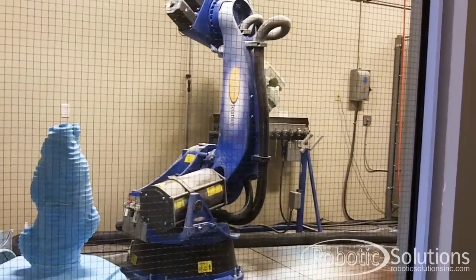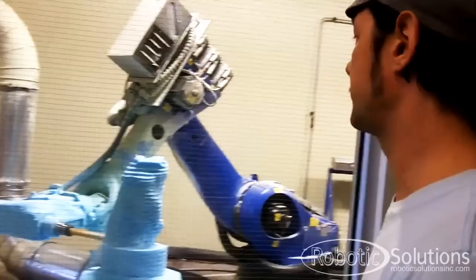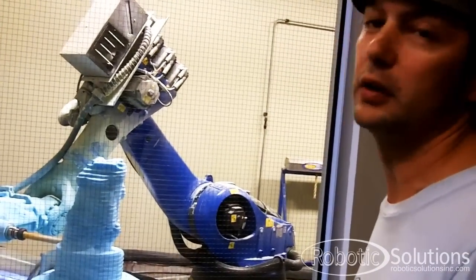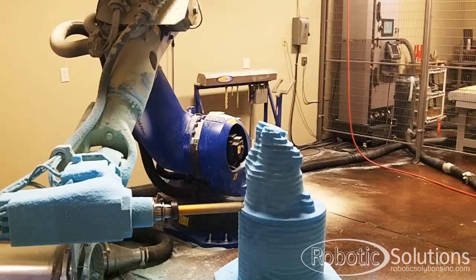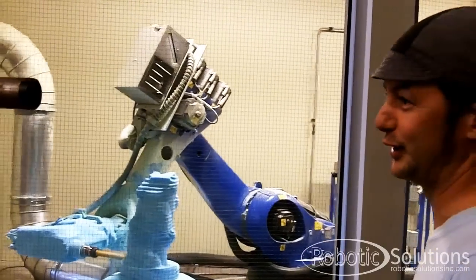You push the button, walk away, let it do its work, and come back and it will be done. I don't think we've scratched the surface on what we can do with this robot. That thing is going to mill for anything — it's going to do what you told it to do.